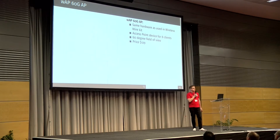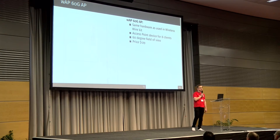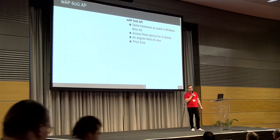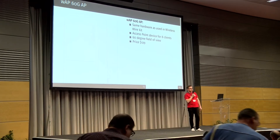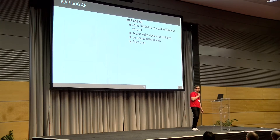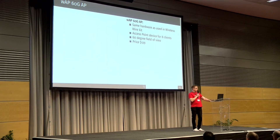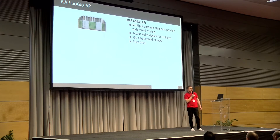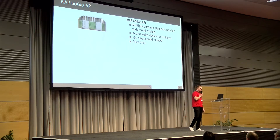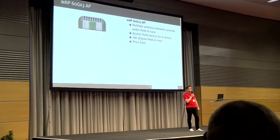We have access points. The first one is the WAP 60G AP — it's the same platform as the Wireless Wire kit device, but it's a single unit, available in two versions: a CPE version where it's the client connecting to an existing access point, and this version which is an access point. It has a 60-degree field of view, so you can use it as a sector antenna for your CPEs. And the new one, WAP 60G X3, is like having three of the previous ones together, covering 180 degrees. It's an access point for eight clients and the price is under $200.